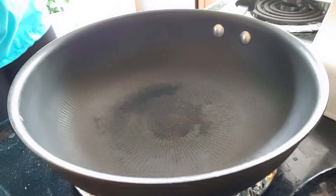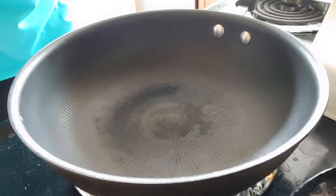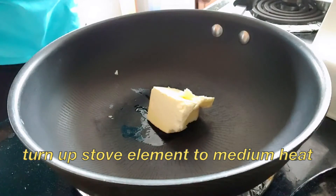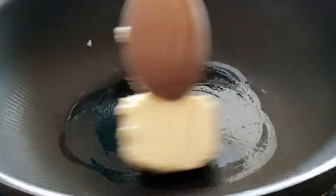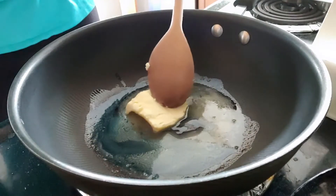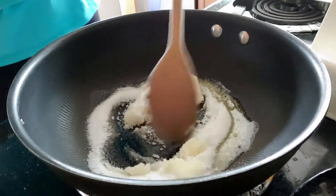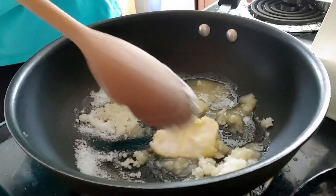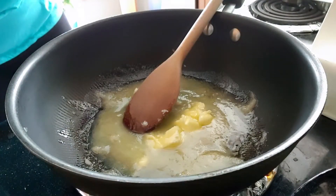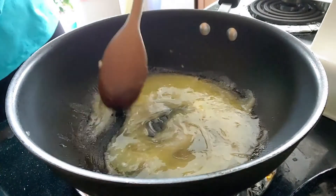Now in a large saucepan, melt your butter, sugar, and honey together. Add a little less than half a cup of butter. Before adding the sugar and honey, melt the butter a little bit first. While your butter is melting, add in one third of a cup of sugar and mix those together. Then add in one tablespoon of honey and stir everything together.